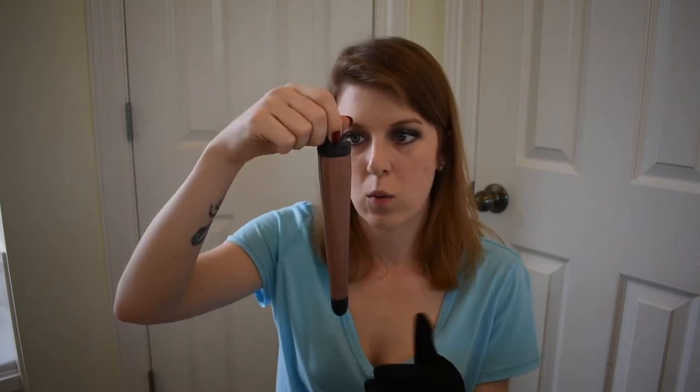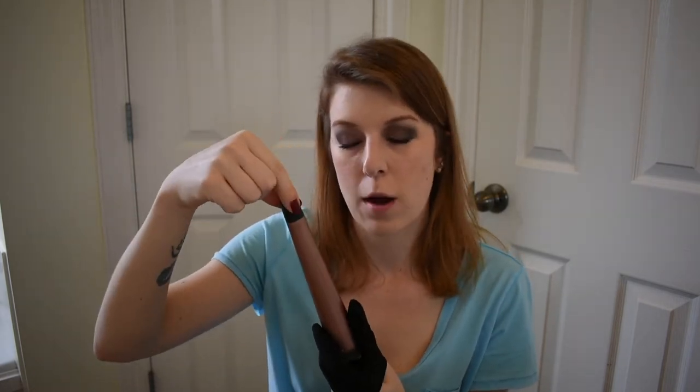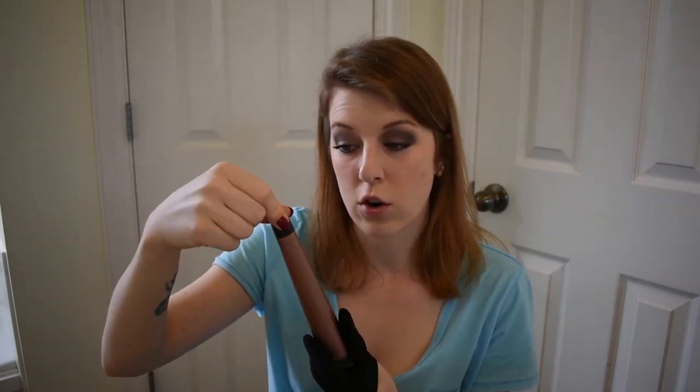Let's get the rest of these barrels out. This is the one-inch. And then the last one is the tapered one-and-one-fourth to three-fourth inch. It said this has a cool tip so you can grab this end when curling your hair and it won't burn your fingers. I'm going to test all the different barrels on my hair and do different sections with each one so you can see.